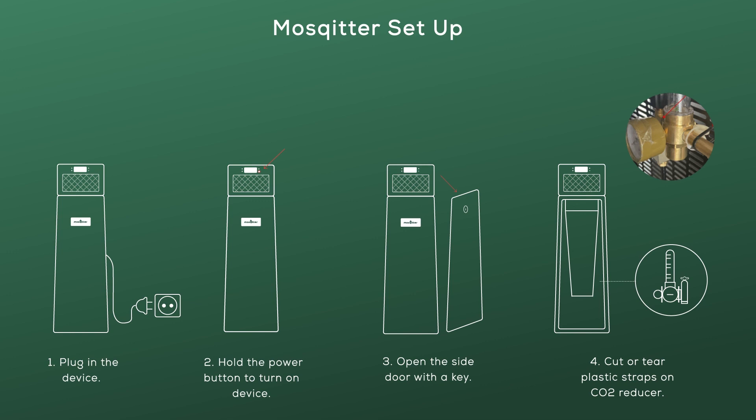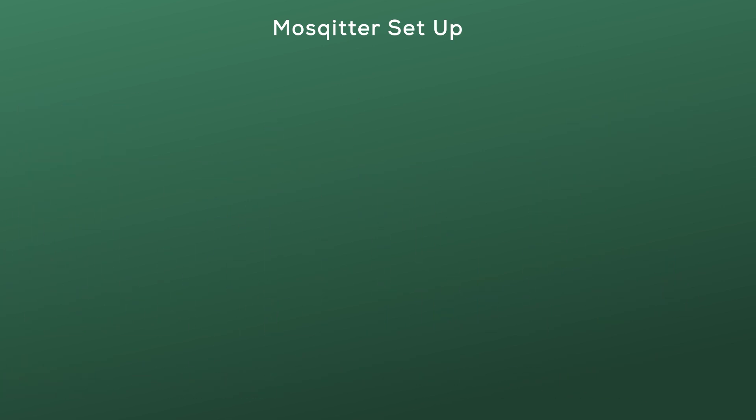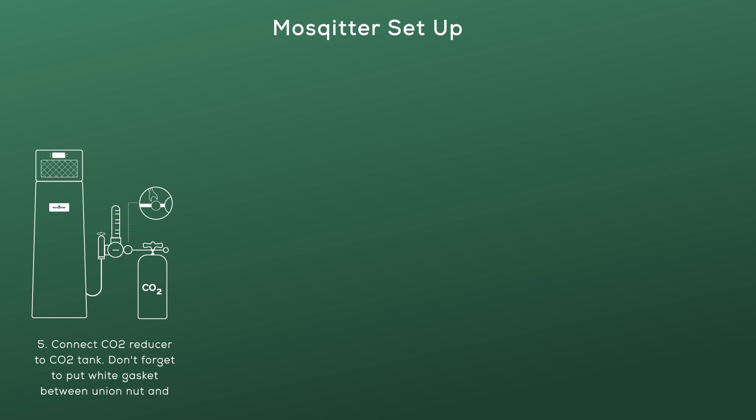Important to note: the CO2 used in the Mosquito trap is similar to the CO2 used in beverages and is not harmful to people. Connect the CO2 reducer to the CO2 tank. Don't forget to place the white gasket between the union nut and the CO2 tank thread.